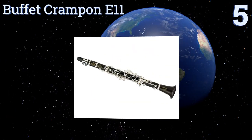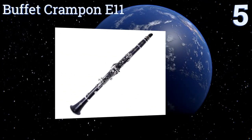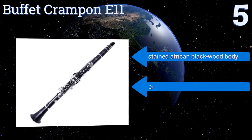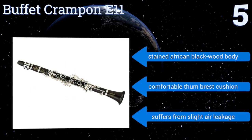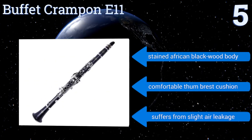At number five, the Buffet Crampon E11 will help you develop your talent with its easy key response and remarkable accuracy. It's constructed using traditional methods in dedicated German workshops, resulting in a quality that will last for years. It features a stained African blackwood body and a comfortable thumb rest cushion, but it does suffer from slight air leakage.